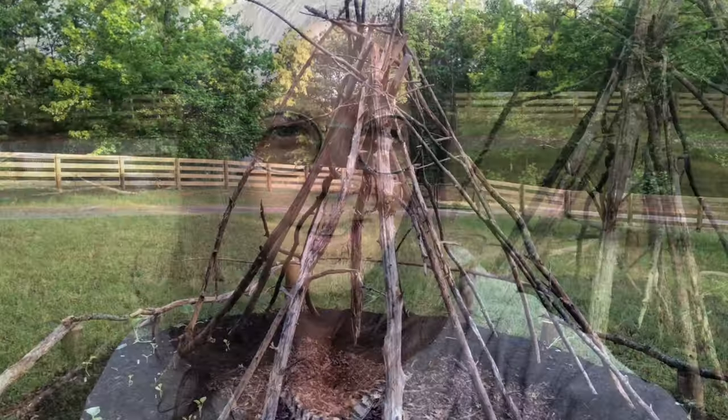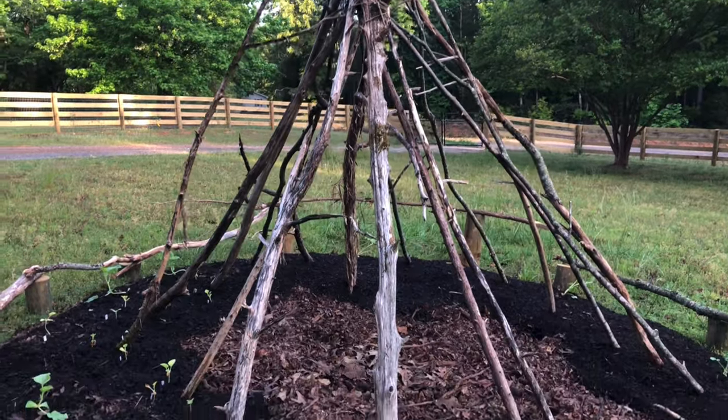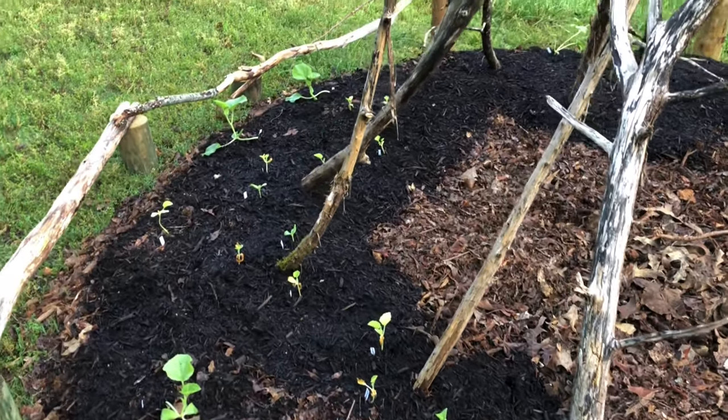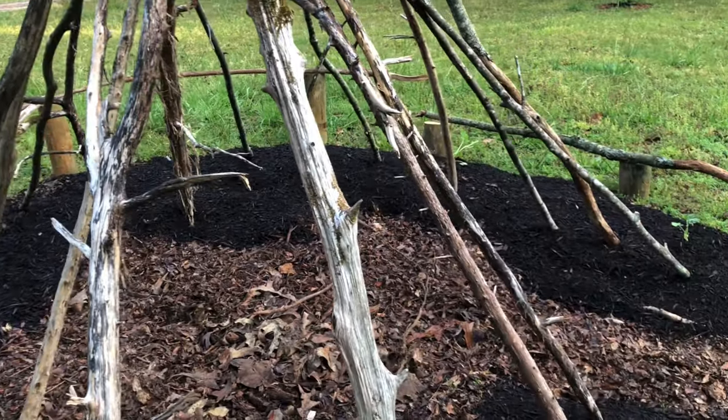I'm out in the garden this early morning, just a little bit after sunrise. I came over to my most amazing garden art teepee where I've planted some cantaloupe and Armenian cucumbers to grow up on the trellis. And then on the other side I've planted a few watermelon.